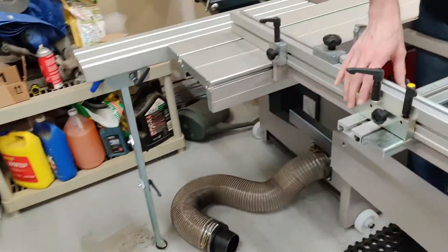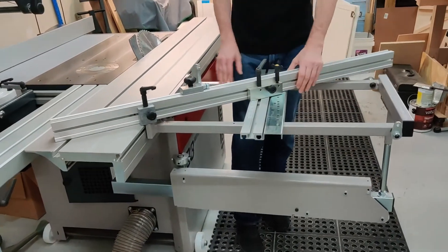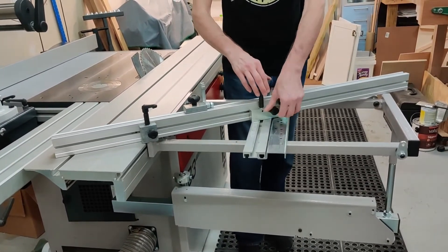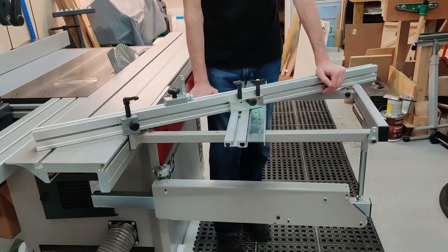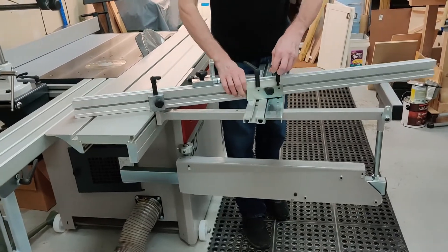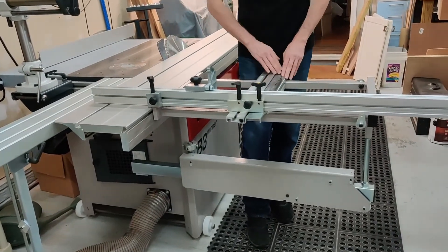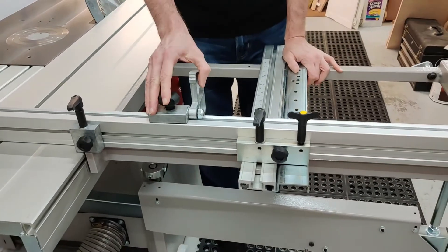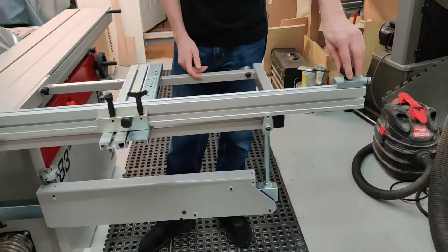This particular model comes with an adjustment for the angle of the miter, and there are positive stops every five degrees, at 22.5 degrees, and from zero to 45 degrees. I've done a couple of test cuts and it's pretty spot on — it came adjusted from the factory. You can have the miter bar either at the back or at the front, and the angle will go the other way if you have it at the front, with stops for that too. The stop along the miter bar goes out to about 50 inches for a cut and it's fairly accurate.